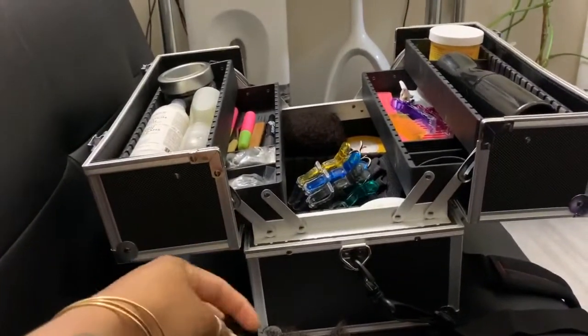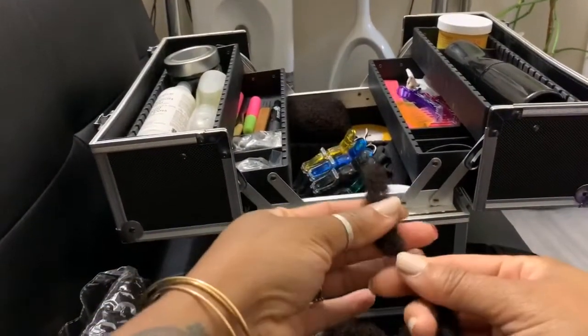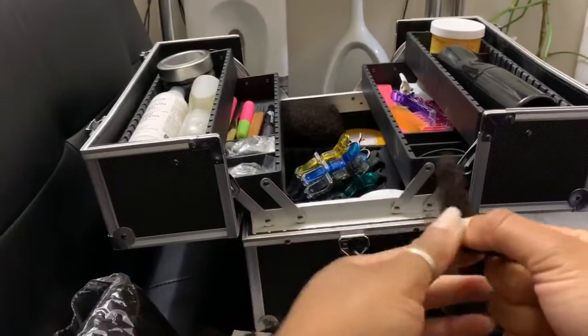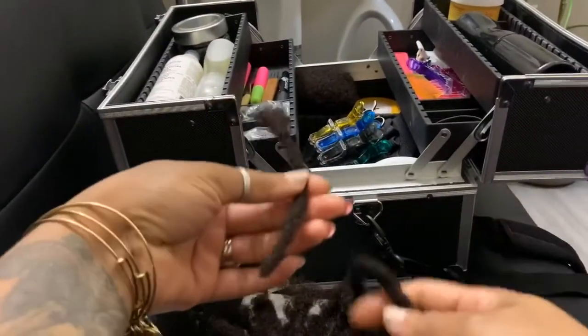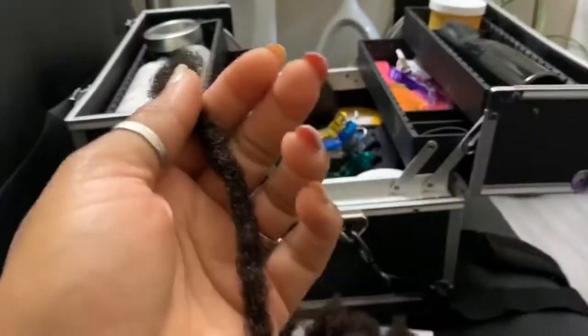I'll do an introductory video at a later date, but this was actually something I've been getting a lot of questions about — how do you do it, stuff like that. So I'll go through the whole process of how I create these beautiful locks.